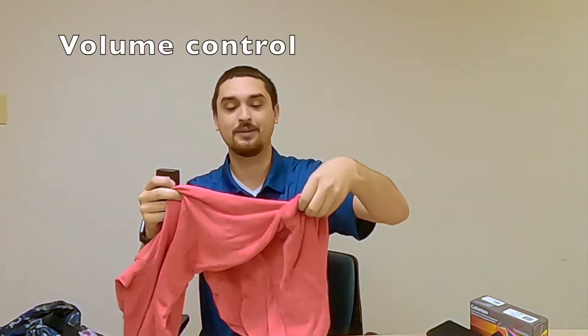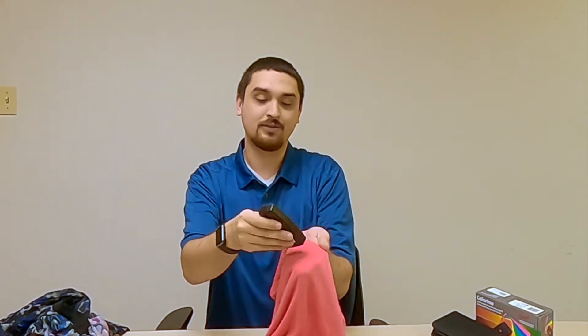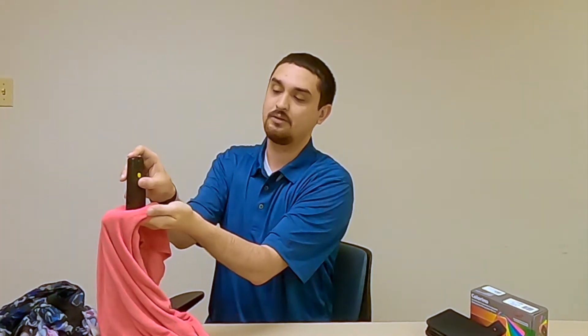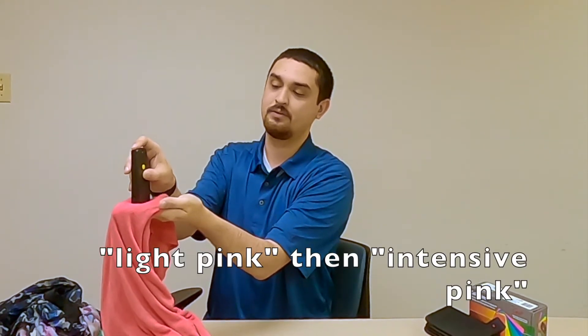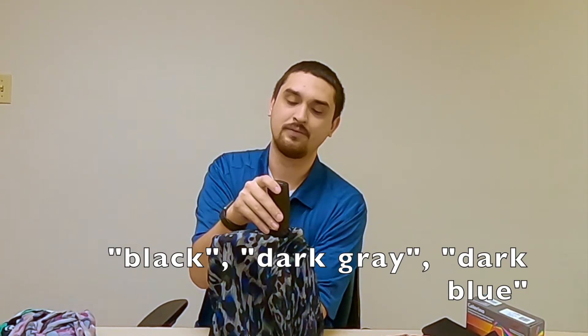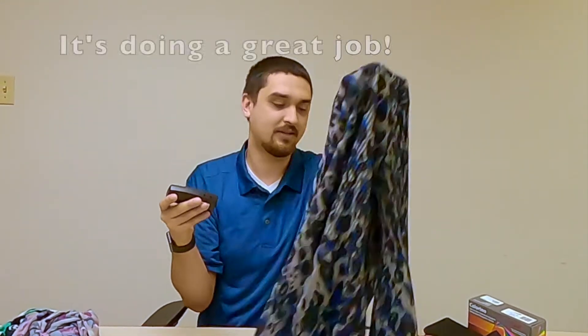I have some of Shander's clothes here. We're going to see how accurate this is compared to some of the other ones we've seen. I'm going to push the device onto the clothing and push the red button. Intensive red. Light pink. Intensive pink. So it says that's pink and that is accurate. This is a blue, gray, and black dotted shirt and it will actually tell me the colors as I move along, and those are the colors that are on this shirt.